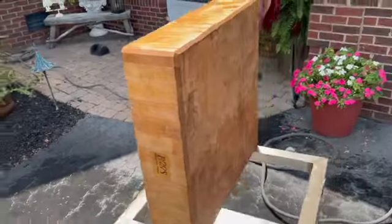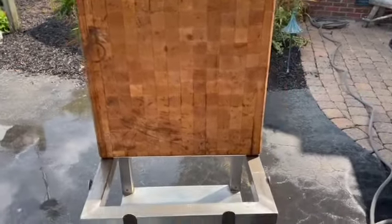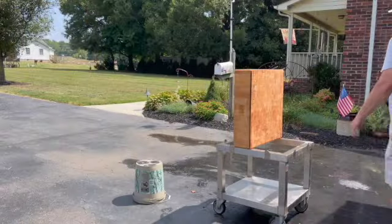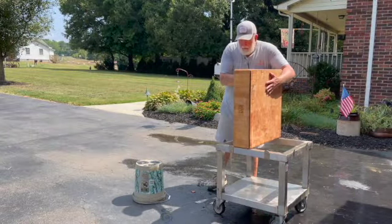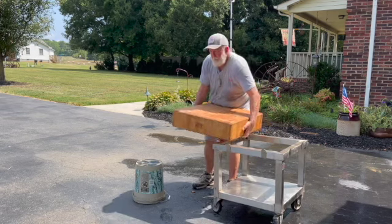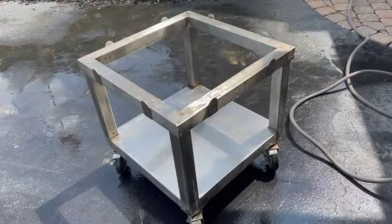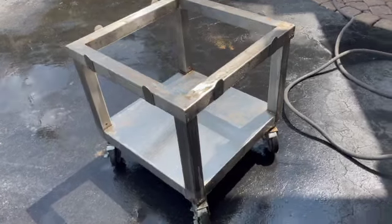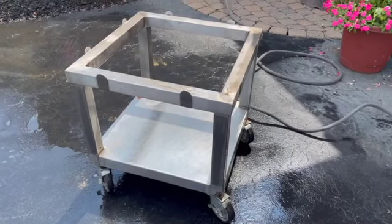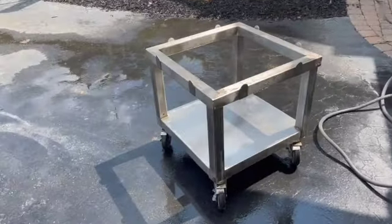Now that I've got it rinsed off, I need to set the block off, let it dry in the sun, and then start working on the aluminum cart. I think on this cart I'm going to start with some soapy water and a scrub brush. I may start on the very bottom, flip it over upside down, get it clean from that side, flip it back over right side up, and scrub away.